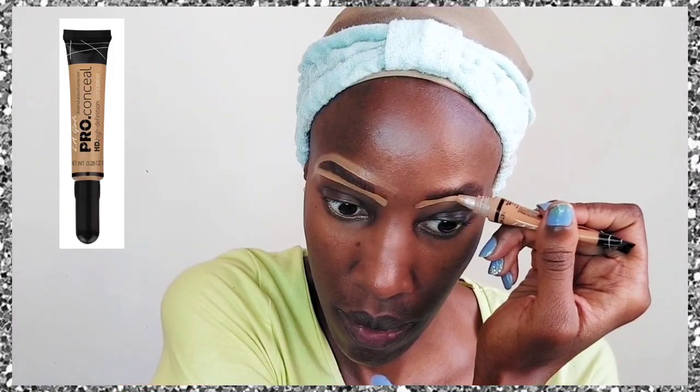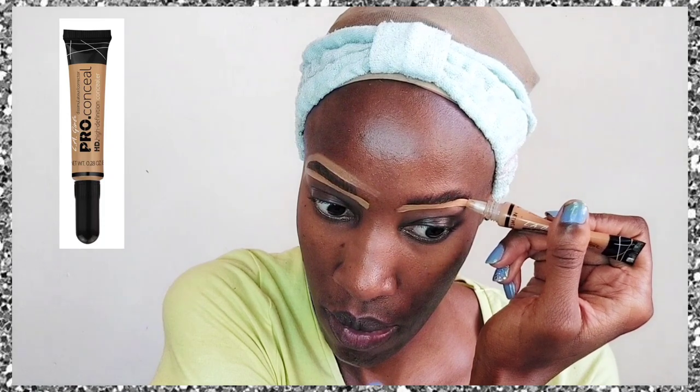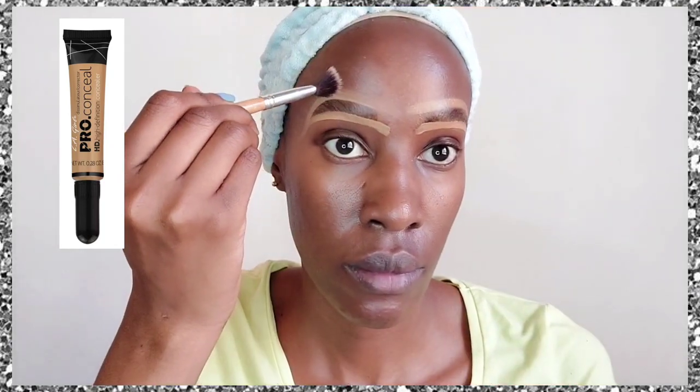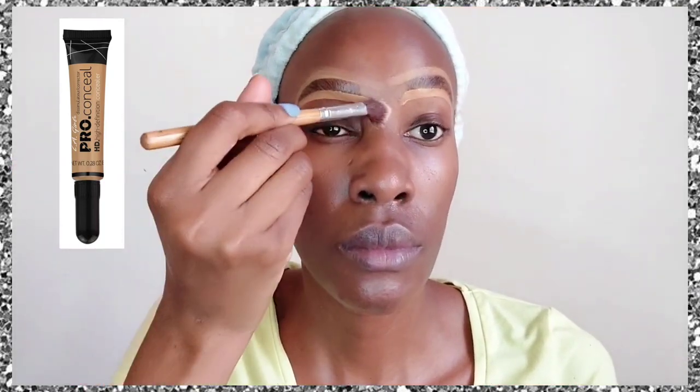First I go in with a spoolie and comb them up, then I fill them in with a black pencil — you can use a brown pencil depending on your skin tone, but I prefer black because my eyebrows are just not visible. Then I go in with a Rimmel eyebrow gel that is clear, brushing them up to hold them in place.